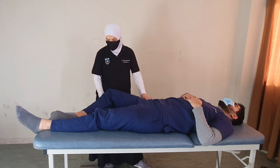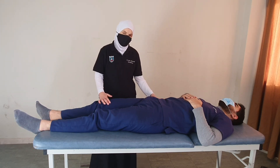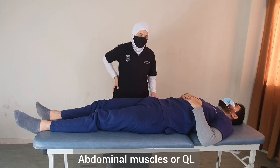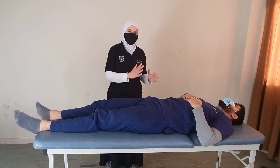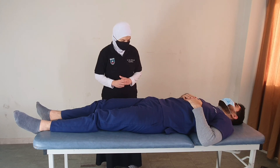If any contraction is felt on palpation during the patient's attempt at movement, this is grade 1. When testing hip flexion, we must watch for substitution by other muscles such as the abdominals or quadratus lumborum. We can avoid confusion by carefully observing the correct movement pattern and watching for any substitution.